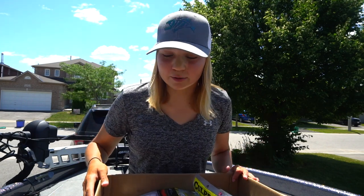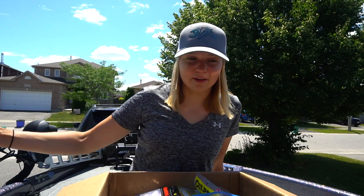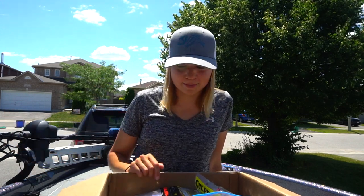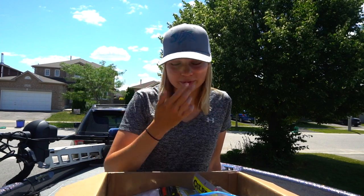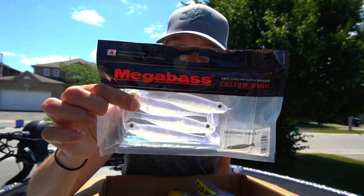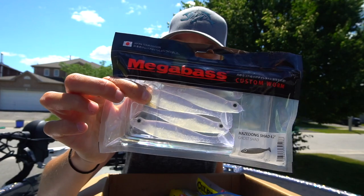It's cool to see what he buys versus what I use. We're totally in two different markets — he's down in Pennsylvania, I'm up here in Ontario. We have different marketing exposure, different baits, tackle shops carry different things. So it's really cool to see what he picked out, because some of these things I probably would have never found here or bought up here. There's a 4.2-inch HasaDong here — never used the 4.2, I've only used the little ones, but that's really neat.